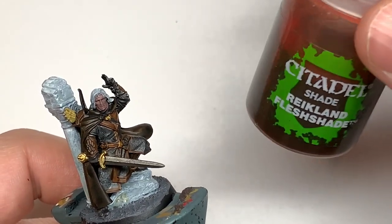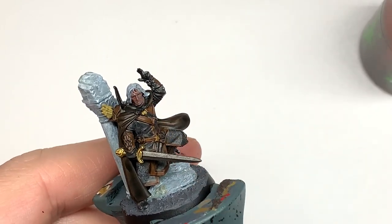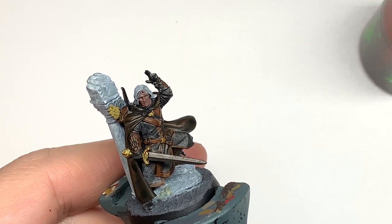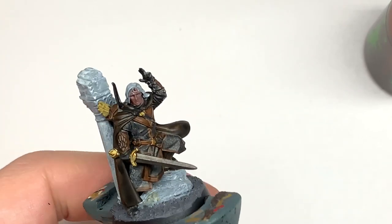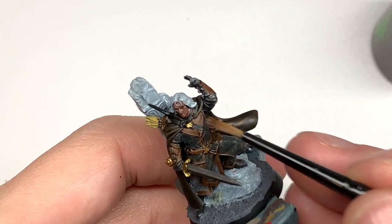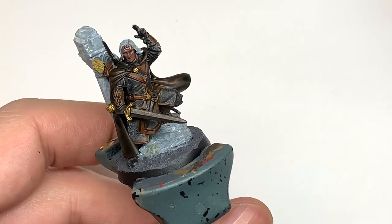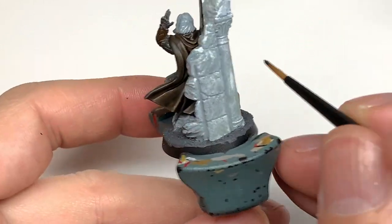Now it's time for a little bit of Citadel Reikland Fleshshade just to get his face done. Then I'm going to use a little bit of Citadel Agrax Earthshade — this is just going to be to do the gold which we've painted onto the miniature.